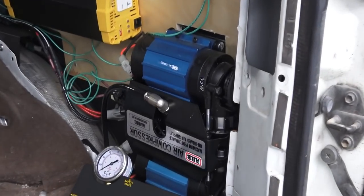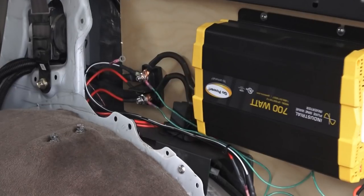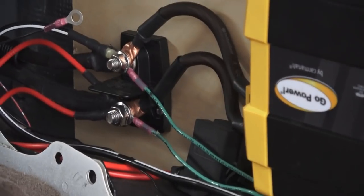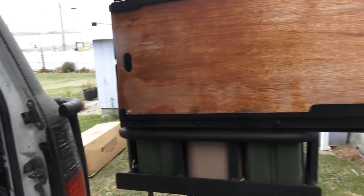I just finished it. The ARB twin compressor goes to the front of the truck, to the rear, and to the air tank. I brought heavy-gauge wiring through the passenger side of the firewall — it feeds the inverter and the compressor, and the compressor draws a serious amount of energy. I still have to finish up and neaten the wiring, but I'm making sure everything is where I want it to be. I keep spare tools and spare parts in the back, along with a bottle jack.